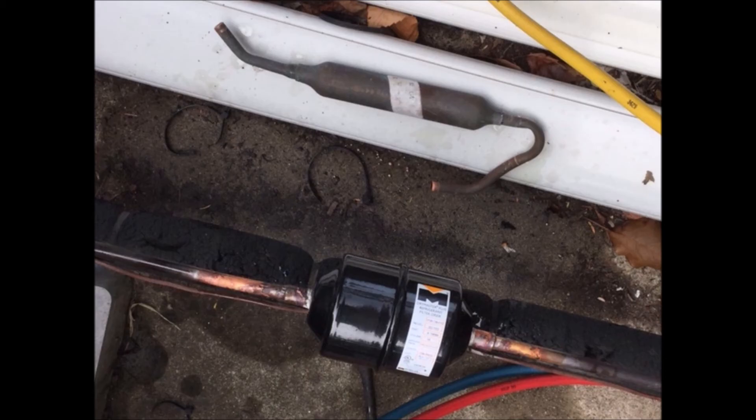The repair was still pretty expensive because we had to remove all the old refrigerant and then replace all of it. It was about 14 pounds of R410A, but in the end the bill was under a thousand dollars — a lot cheaper than the five to ten thousand dollar plus estimates we had been receiving from others.